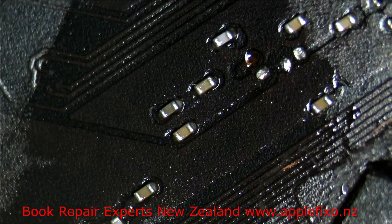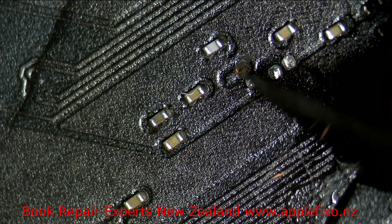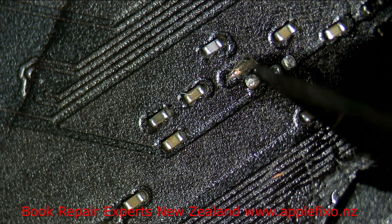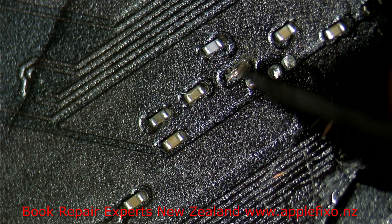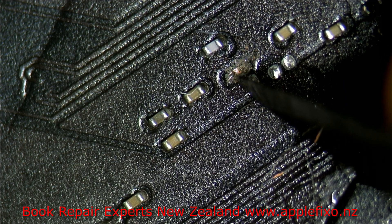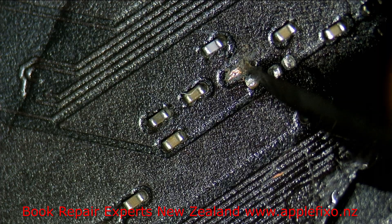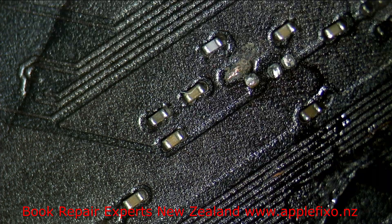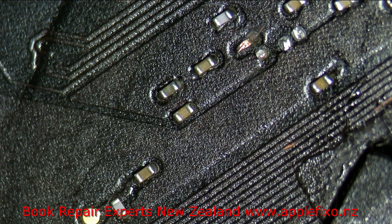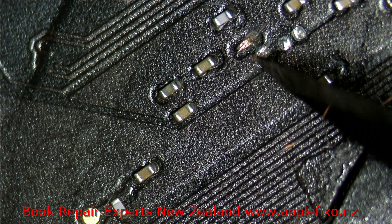That was just the rust as you can see — there was no connection there. We have got a little bit of the same track here. The capacitor won't be sitting straight but that should be no problem. Let me just dig a little bit more to check if it's just the rust. We need to remove a bit of oxidation.